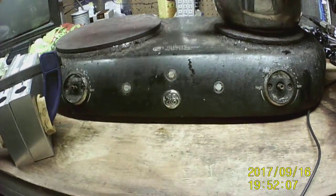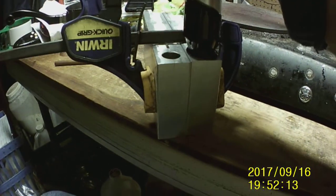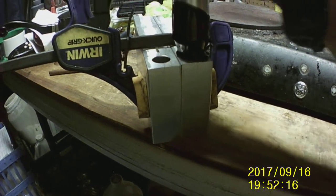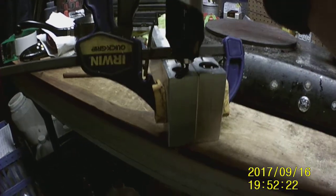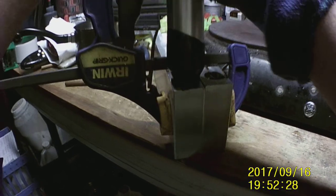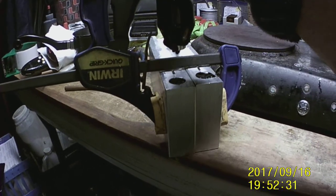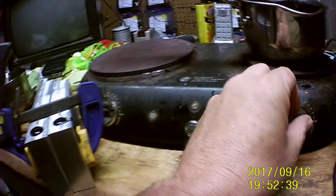If I hadn't messed that first one up, I would have just had to do one more and it would be done. But now I have to do at least two more to get the short ones done. The long ones I don't — but I don't have an order for them, though I know some people that want some.